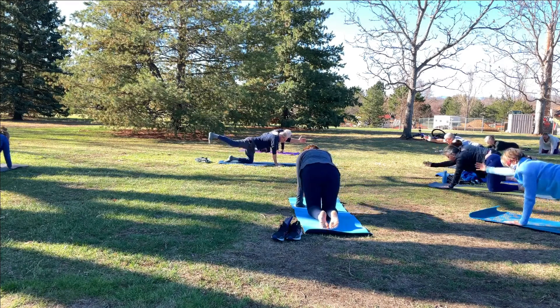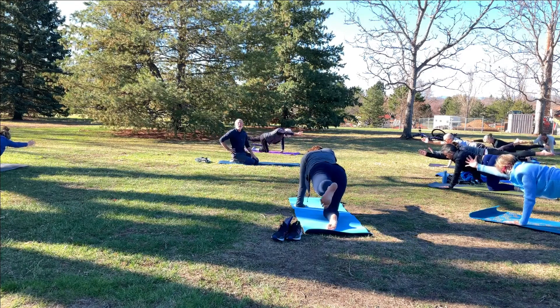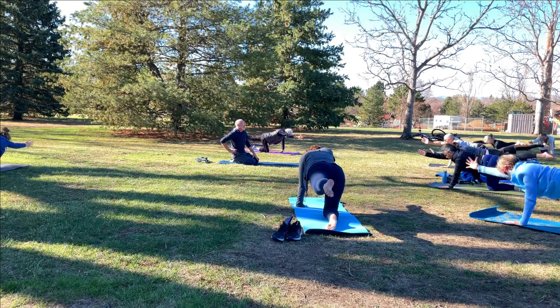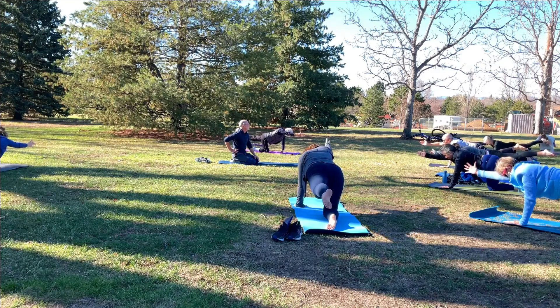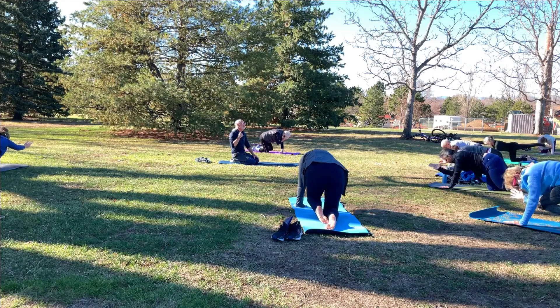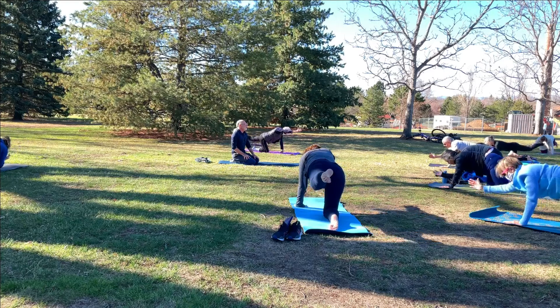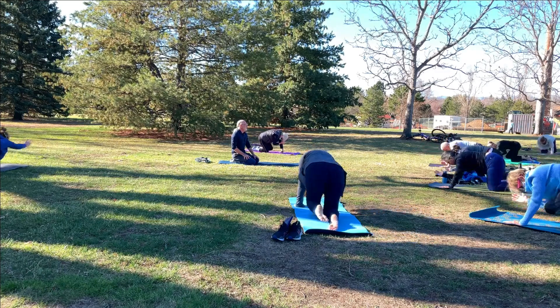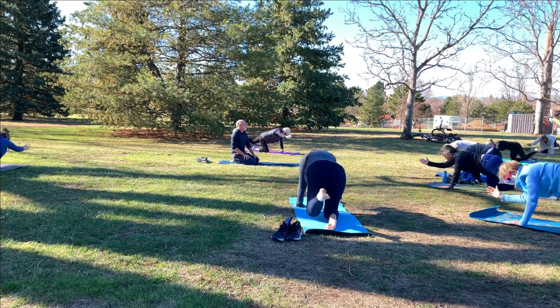Reach the right hand forward now, press back through the left heel. You can point the toes on that left foot. Lots of length from the fingertips through the heel. Thumb pointing up on the right hand. Keep reaching — lots of length. Do you feel the warmth? Now bring elbow towards knee, round the spine, and reach back out. Slow fluid movement. Elbow towards knee, and then stretch it out. Three more times. Elbow towards knee and reach out. Slow it down. Elbow towards knee and stretch it out. One more — elbow towards knee, and stretch it out.